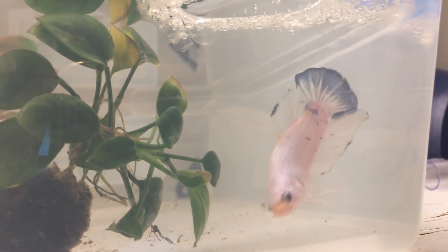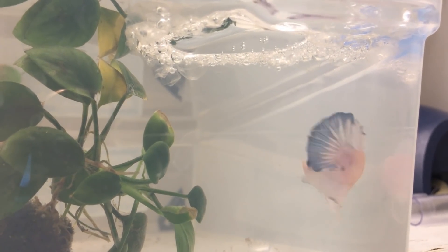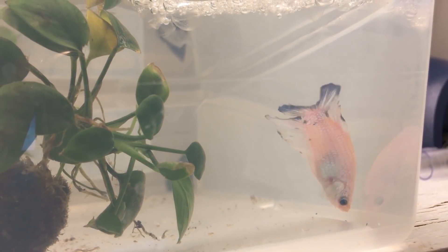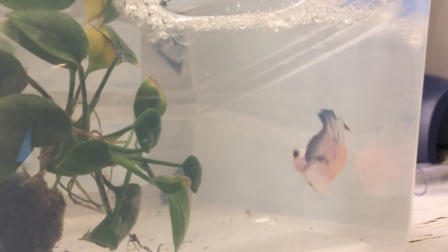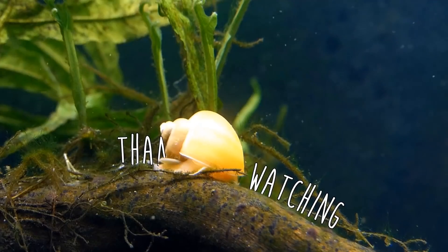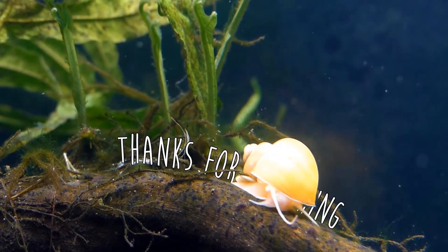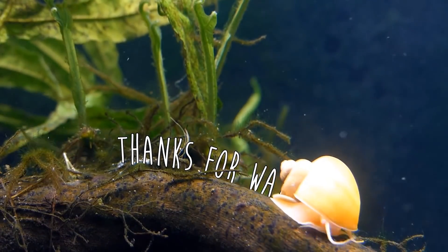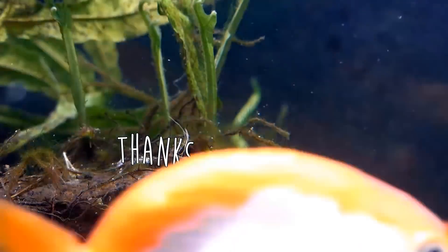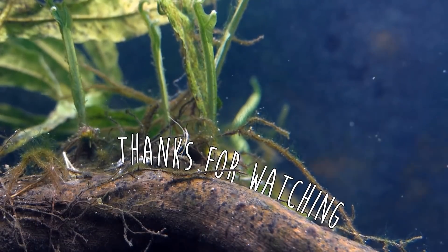This guy is being a great daddy so far — he's taking care of his eggs really nicely. You keep it up. This is Simply Venice signing off. You guys have a great day. Thanks for watching my daily vlog series and I'll see you tomorrow.